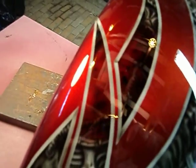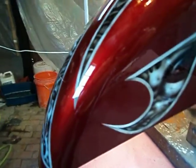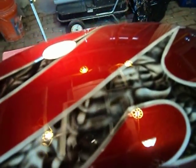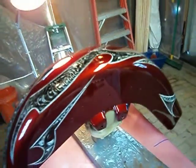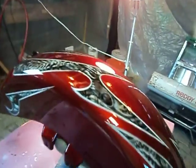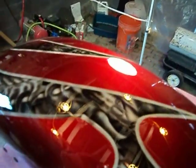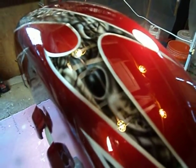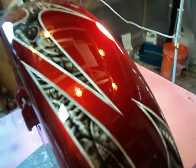As you can see the pod right there — I'm going to do them throughout the bike. Kind of like a theme throughout the whole bike. It's got a hell of a glare in this clear coat. Very shiny.